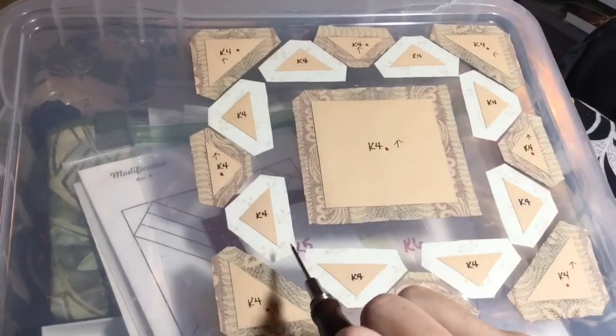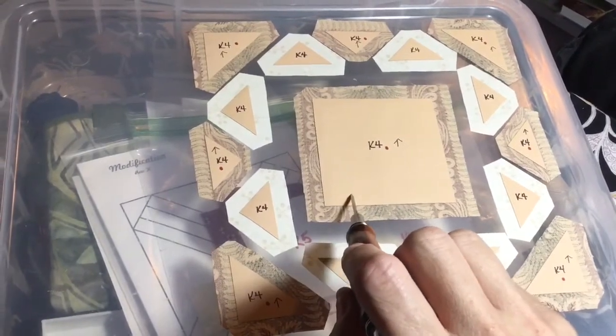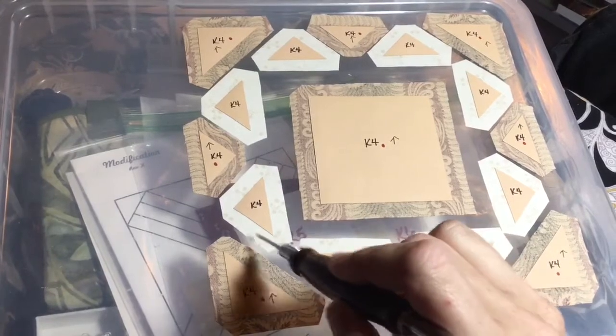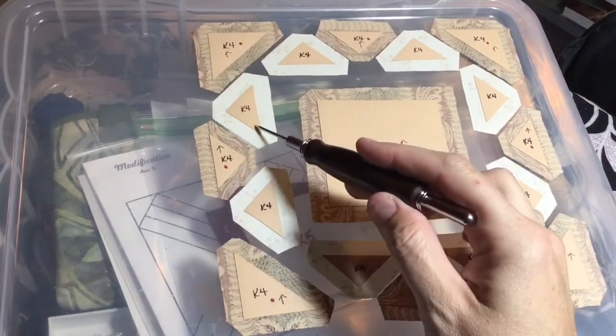For the white triangles, because I want the tags to go in towards the square, I'm going to baste my hypotenuse first, and then my legs — that will put my tags facing this way. I'm going to do that for all the white triangles.